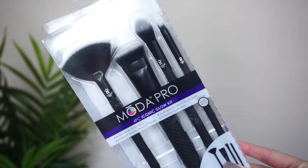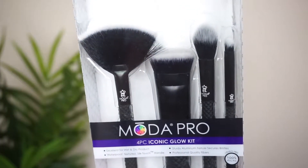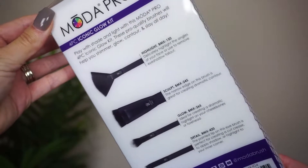This is the Moda Pro 4-Piece Iconic Glow Kit. I'm going to be showing the four different brushes included, how I use them, why I use them, and also sharing a little demo. This brush kit is available now at Walmart.com and also in Walmart stores if you are interested. Let me go ahead and get started.